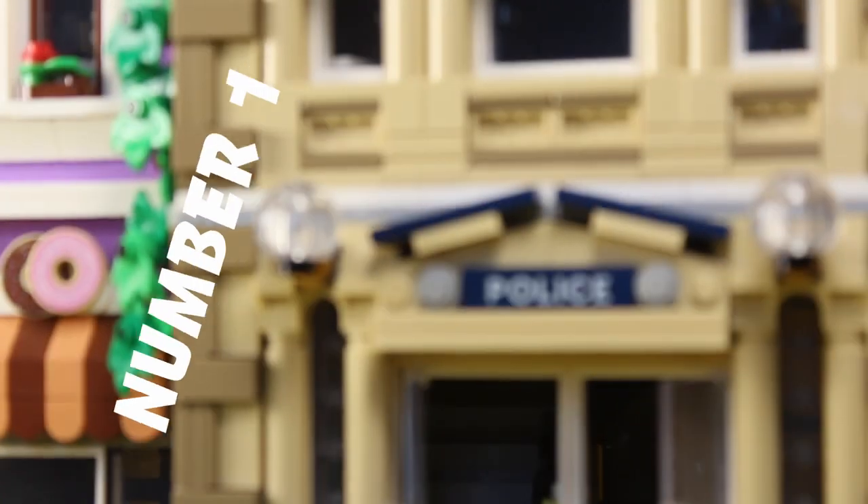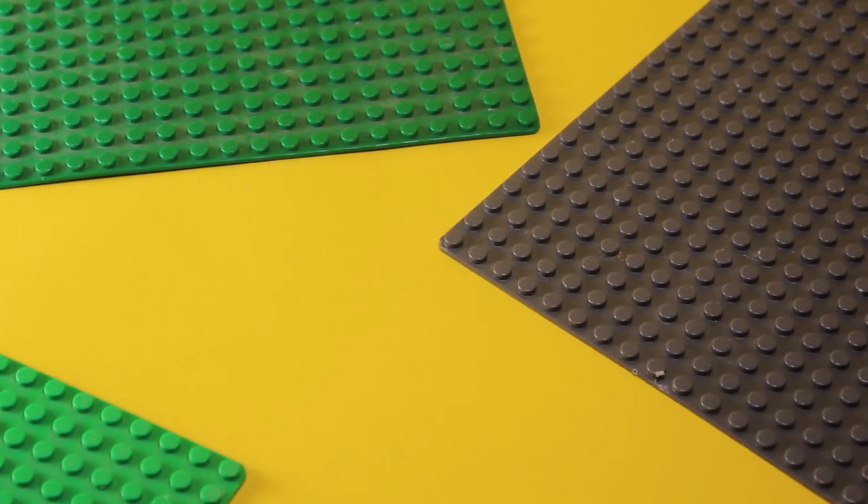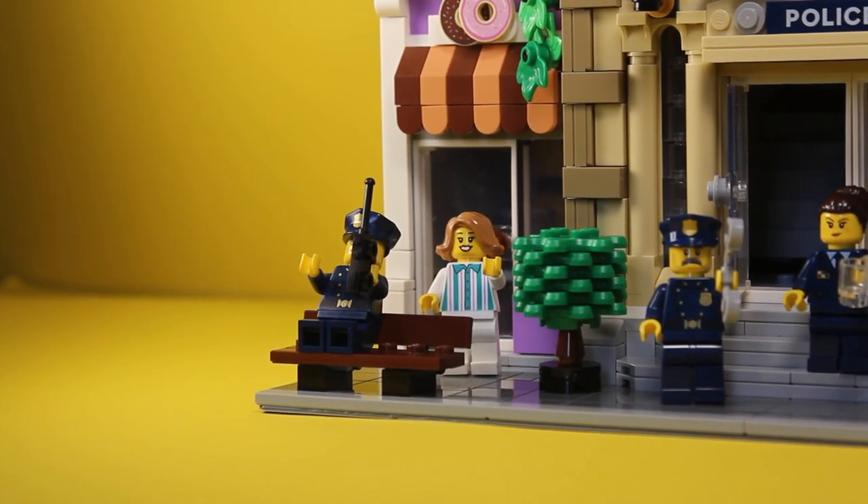So there are really four things that bring modulars together. Number one is that the base plates have to be 32 studs in length, but it doesn't matter if it's a 16, 48, or even 64 by 32, as long as the length is 32. You can see that my modular is a 16 by 32.